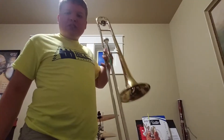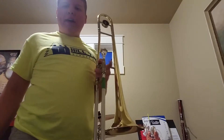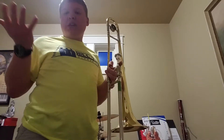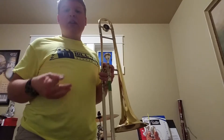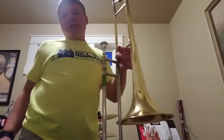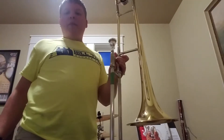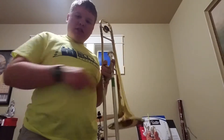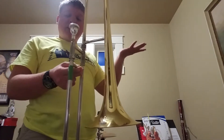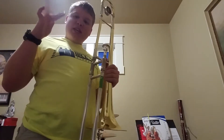As a trombone player, instead of pressing any valves like a trumpet, euphonium, French horn, or tuba, or woodwind instruments like the bassoon over there that I'm going to demonstrate later, the trombone has a slide because everyone else in a symphonic band presses keys.